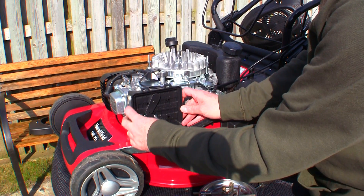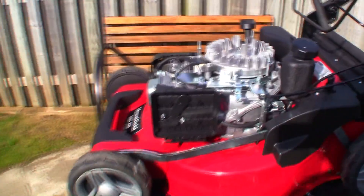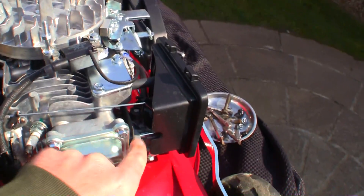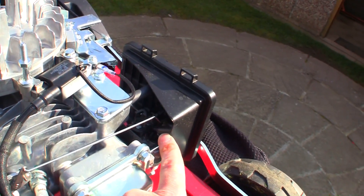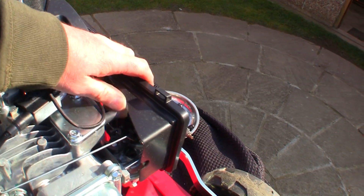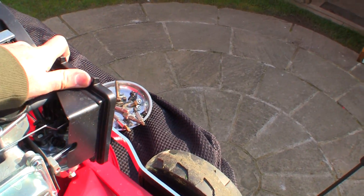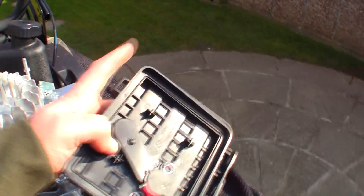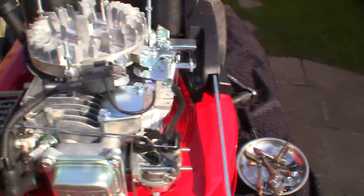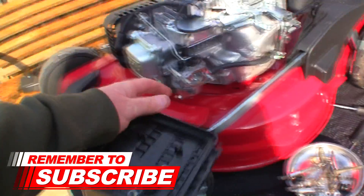Before I pull the air filter box off, I just want to show you a few things. There's always a breather pipe here that goes to the back of the air filter box as well. Everything else should be loose from the carb, so just take note of this breather pipe. This box should just push off — let's give it a little push and see if it pops off like that. Which it has. Very obviously nice and clean as well. Taking those nuts off and getting this box off gives us access to the carburetor straight away.